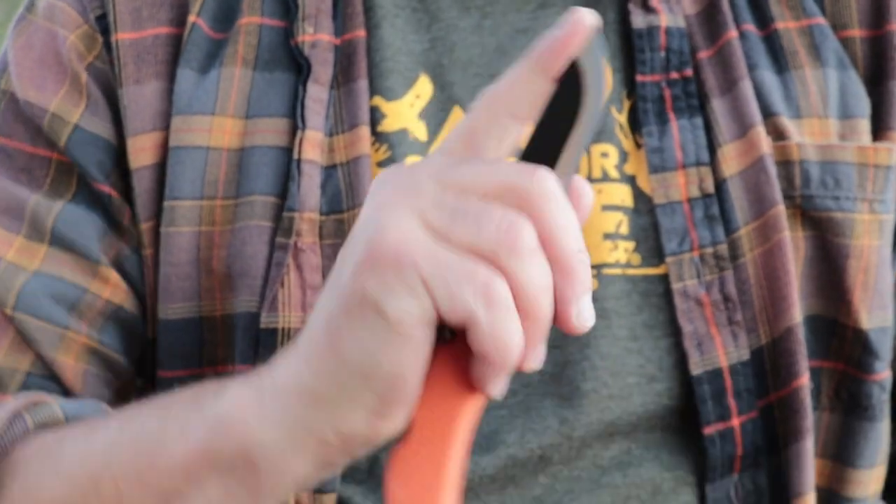My tip here is instead to first reach in with the knife, then bring your hand in underneath to grab the windpipe. Another thing I like to do is choke up on the blade and put my index finger right on the knife tip.